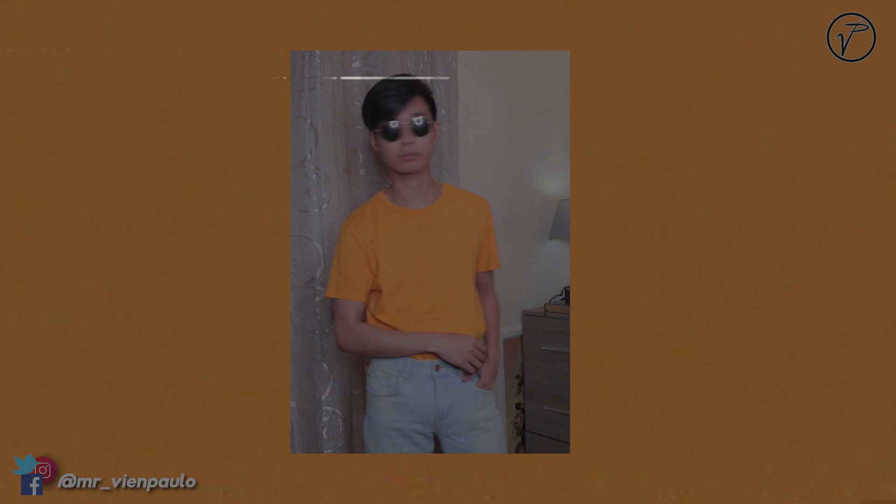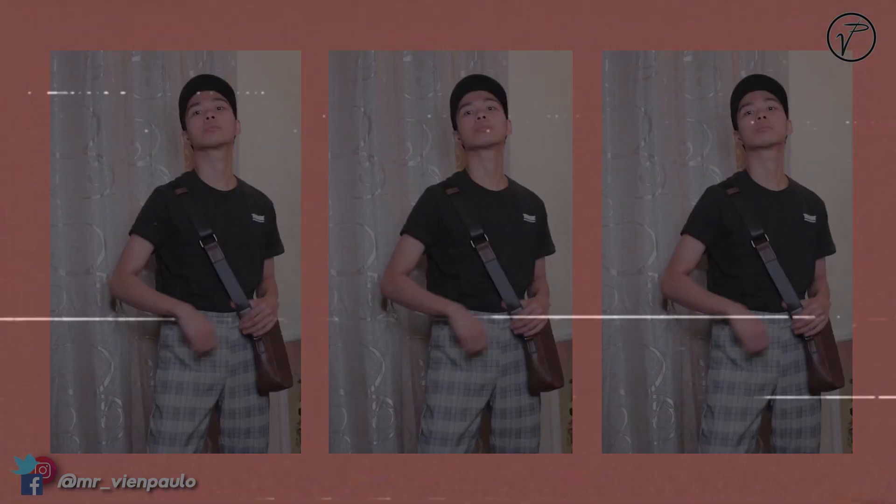Previously on The VB's Journey. What's up everyone! So it's a new day and it's a new vlog. I'm Mr. VB and you're watching The VB's Journey Season 2.